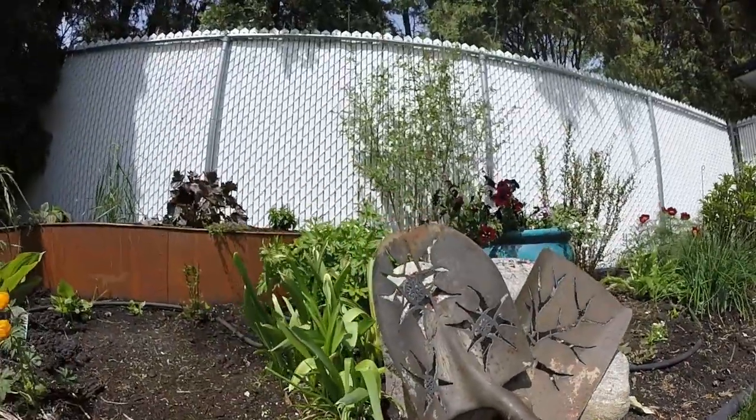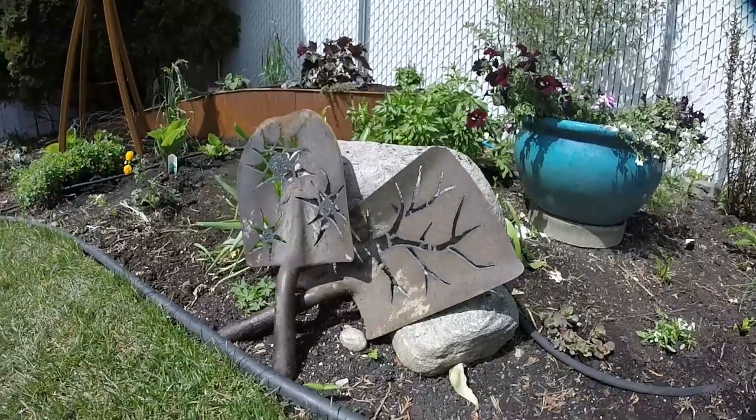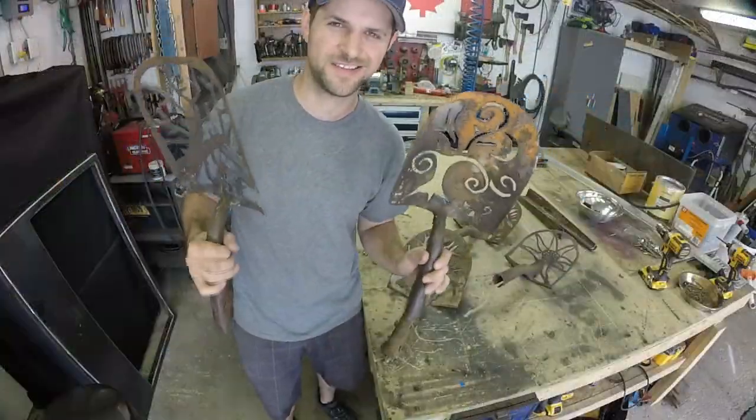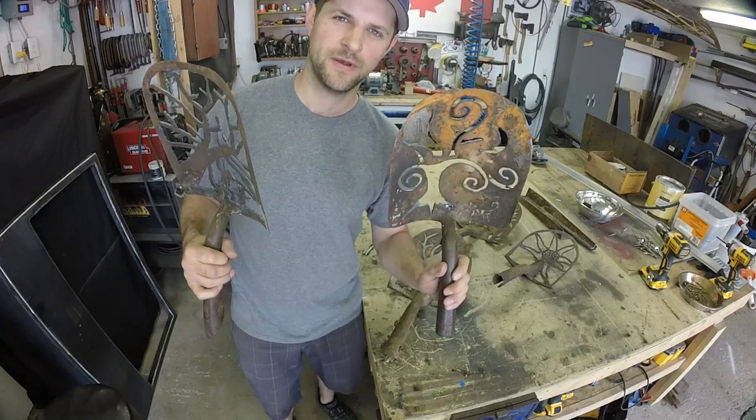Anyways, I thought it would be worth showing you these. Definitely look online — just type in plasma cut shovel head. There's tons of examples out there. It's not something I invented, but it is a really easy thing to do if you just got a plasma cutter, and it's pretty rewarding. Thanks for checking it out.